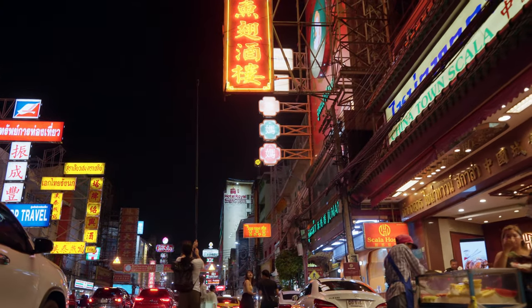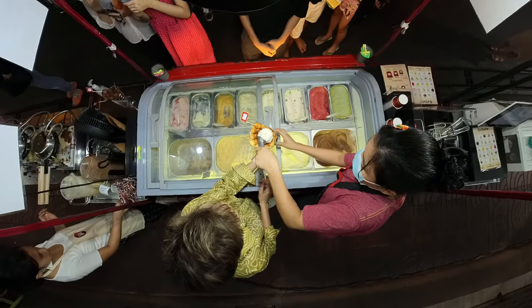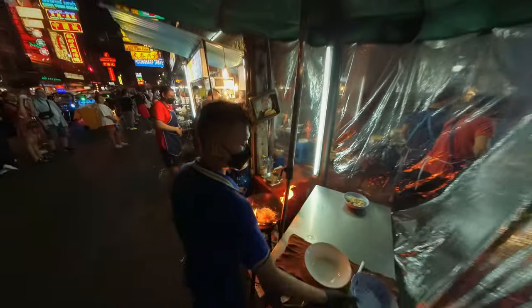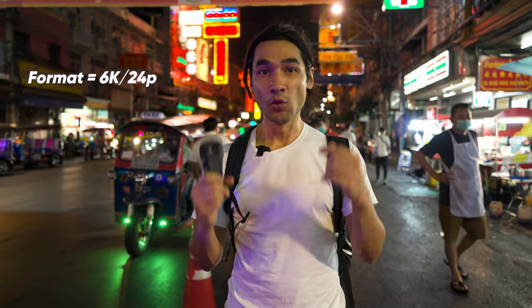I'm here in Chinatown in Bangkok, which is an awesome lively spot. There's so many lights and people and things going on — lots of action and opportunities for creative shots. We're going for more of a cinematic look and less of a vloggy look. For that reason, I'm not going to be using auto mode. We're going all manual. The format I'm going to be shooting in is 6K, 24p.